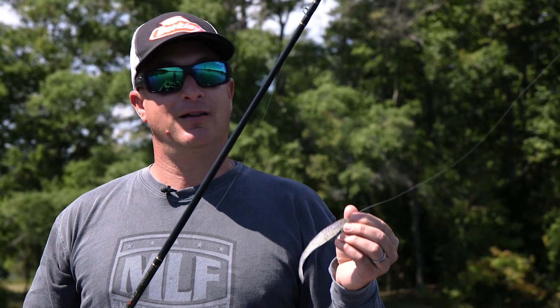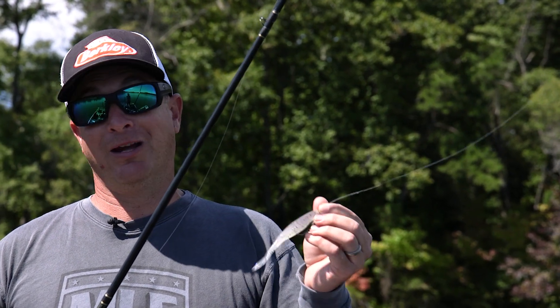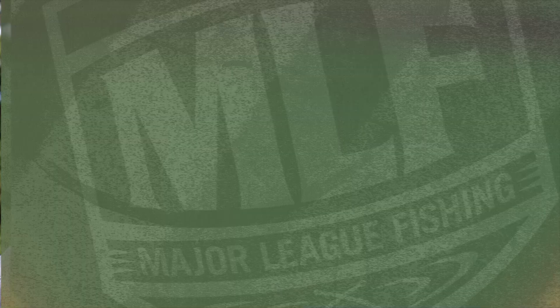While I'm fishing, I'm constantly scanning, looking around, listening — you hear fish break, sometimes you just hear shad — but all those little things can clue you in and make the difference between just a mediocre day and a really successful one.